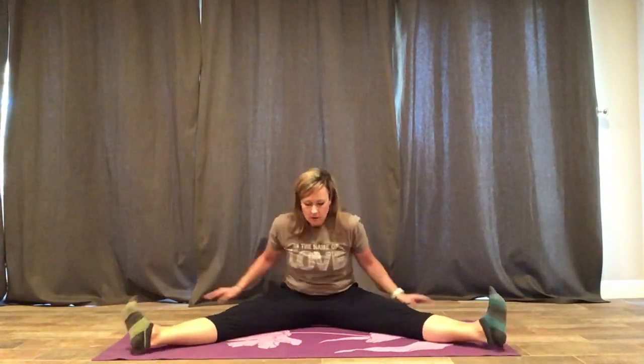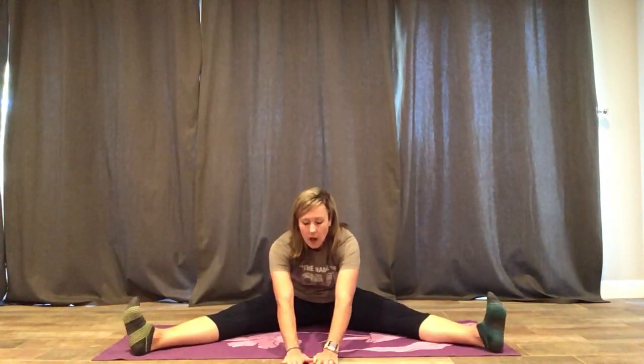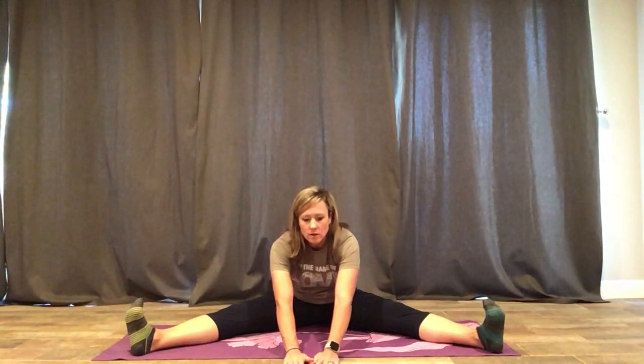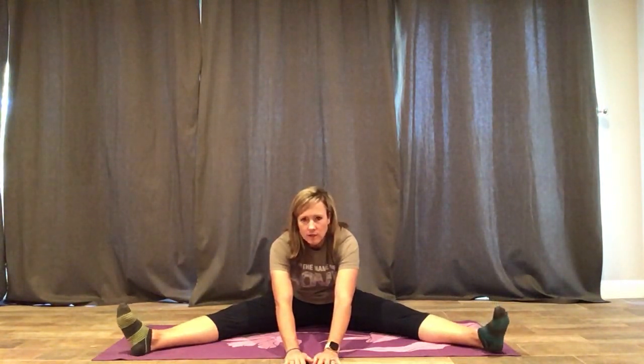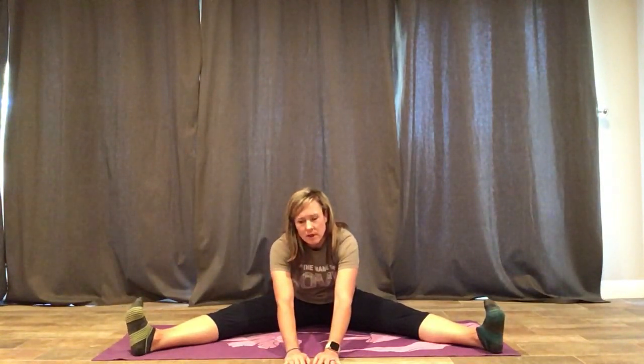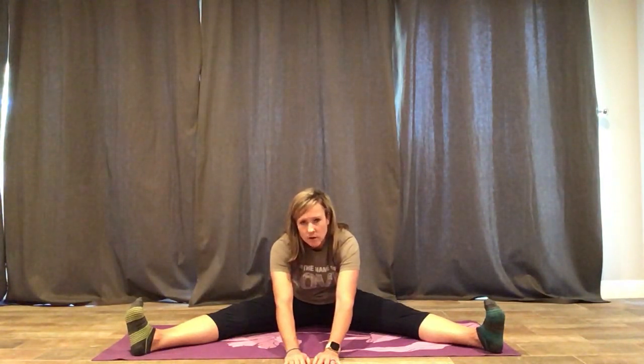Depending whether you want your front splits or your middle splits, you can change these stretches. Another one we can do is the straddle — legs out in a V, as far as you can go. Coach is not that flexible in that way. Then reaching to the center and holding it. You want to feel the stretch, but you don't want it to be painful. It shouldn't hurt, but you should feel some stretching — that's your muscles. Every day you do this, you're going to become more and more flexible. I read that 15 minutes a day, twice a day on all of these poses, is great. This is also a great way to sit and do your homework or read a book.